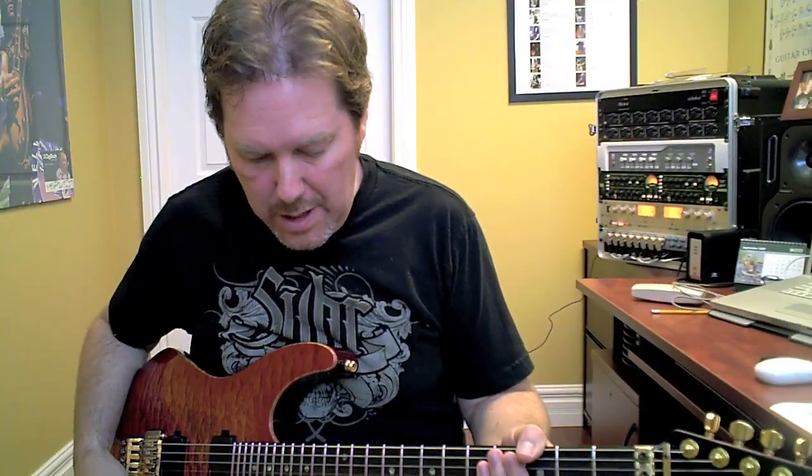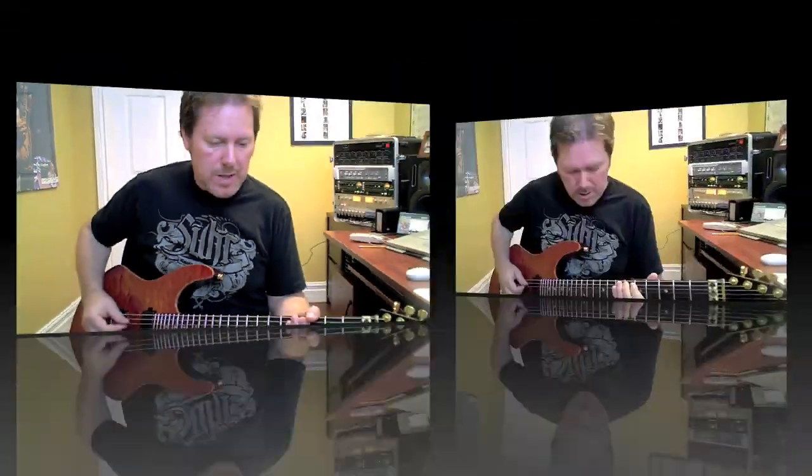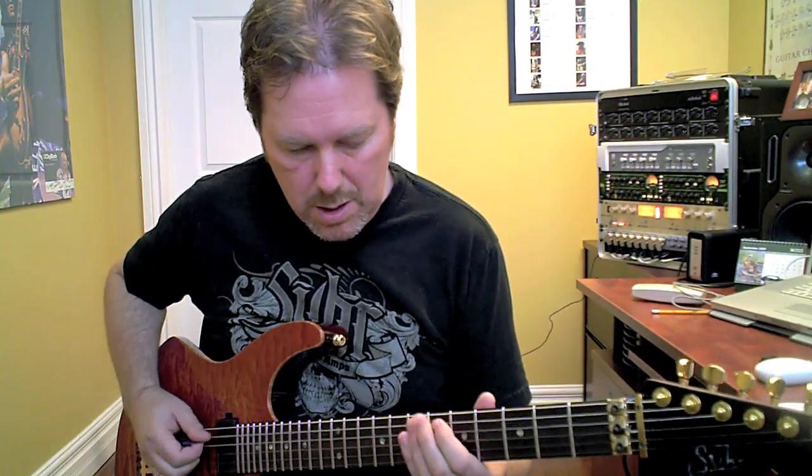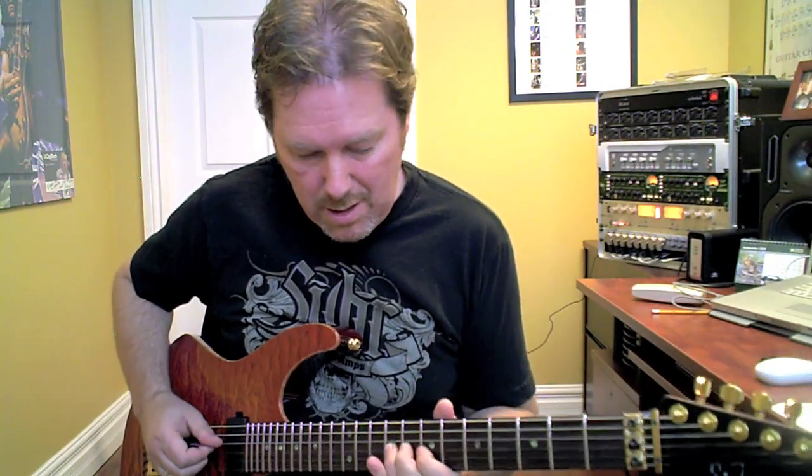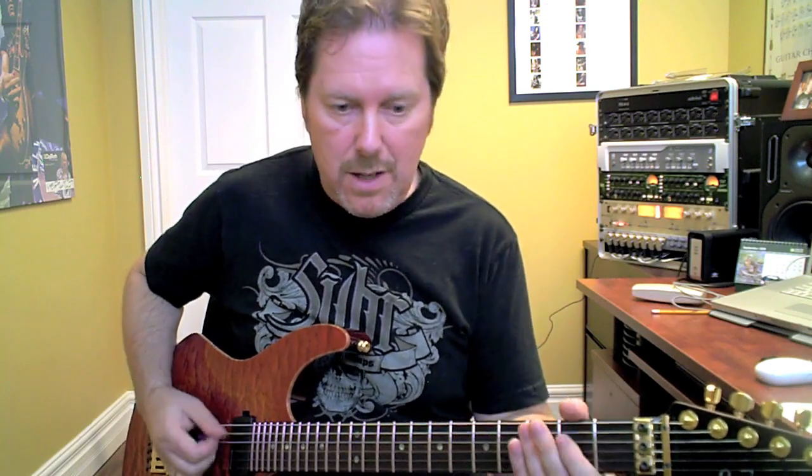Let's go on to my main basic solo. Nice, lovely. I have my volume pedal on this, so I can do nice swells.